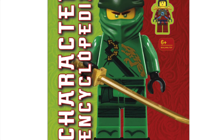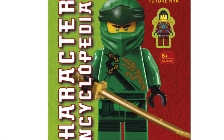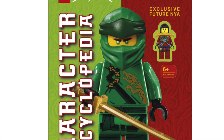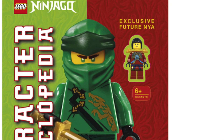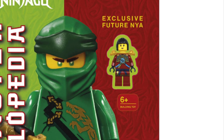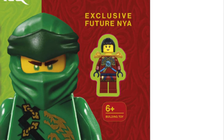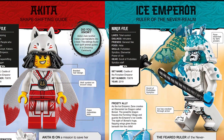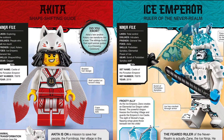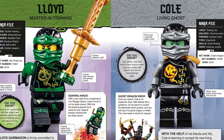Hi I'm Sai, welcome back to the channel. So the new Lego character encyclopedia is coming soon and we have a first look at the new Lego minifigure. Well it's Nia, future Nia to be exact, and she looks great with new torso and leg prints, but not a new face unfortunately. The book itself has some great facts and info about Lego Ninjago minifigures that lots of people will love.